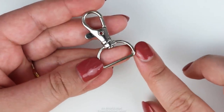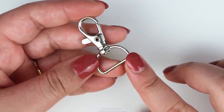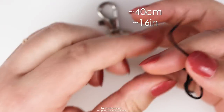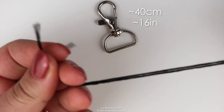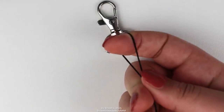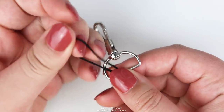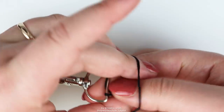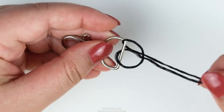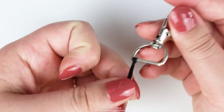We're going to attach the string using a lark's head knot. If you need a more in-depth tutorial, I have that covered in my basic knots tutorial, linked in the card and description. Cut your base strings to about 40 centimeters, fold that in half, take the top of the loop, put it behind your keyring, thread it through the loop of the keyring, then grab the string loop, make it a little wider, grab the ends and pull them through that string loop, and then tighten it. That's a lark's head knot and that's how you attach string onto the keyring.